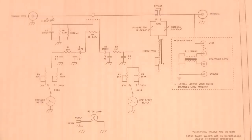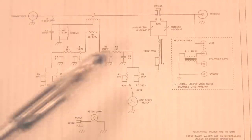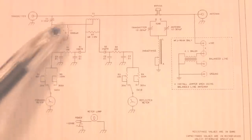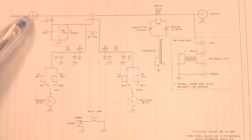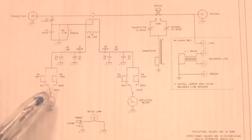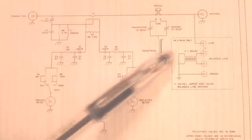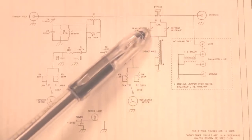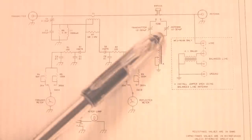Here's a schematic diagram for the MFJ904 Deluxe Travel Tuner, SWR meter and tuner. It uses a standard T network. Over here to the left, all the circuitry is just the SWR meter and power meter. Here's the transmitter input and the light that lights up the SWR meter if you want to use it. It does have a twin SWR meter showing reflected simultaneously with forward power. Here's the T network, the two capacitors and the variable inductor. It's the transmitter capacitor, the antenna capacitor, and out to the antenna.